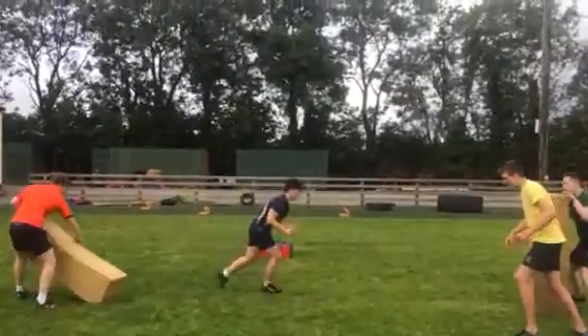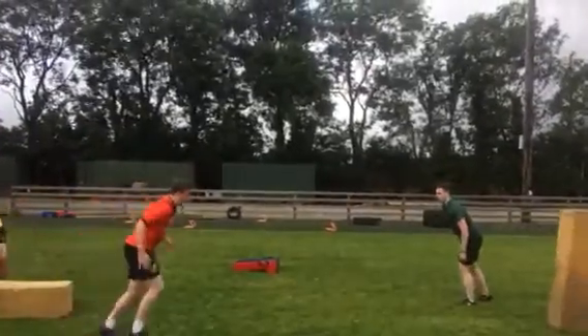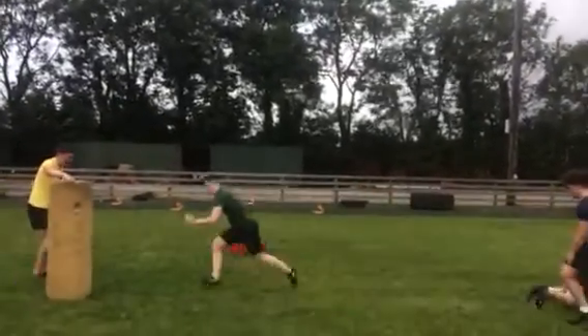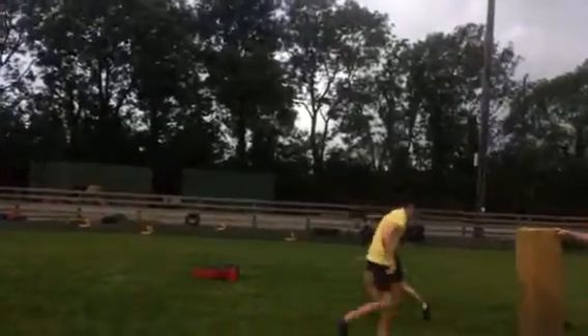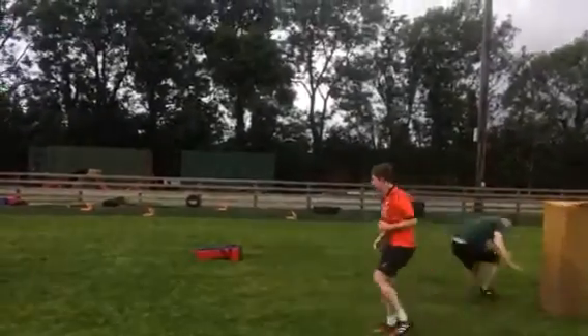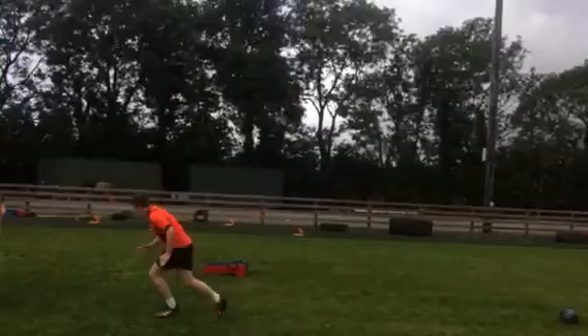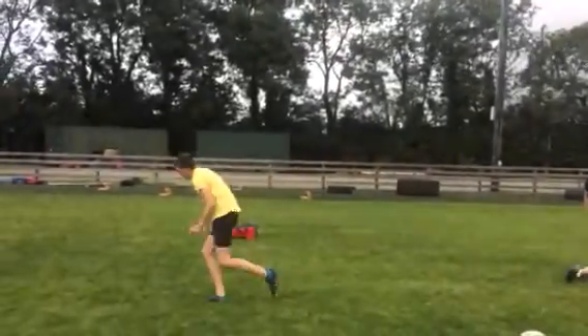Right, you lift it — the other two go when ready. That's it, let's go, let's go, let's go! Let's keep it going. That's 10 seconds in. Lift and go — once it's lifted, go. Once it's lifted, go.